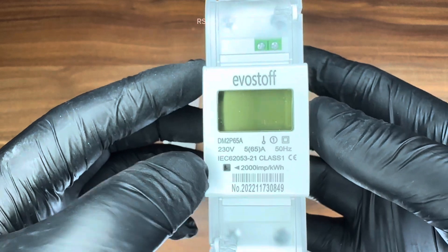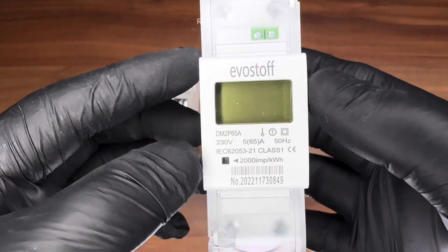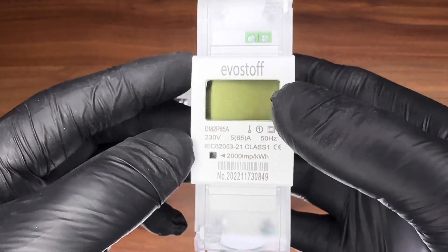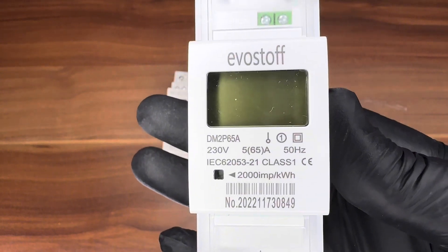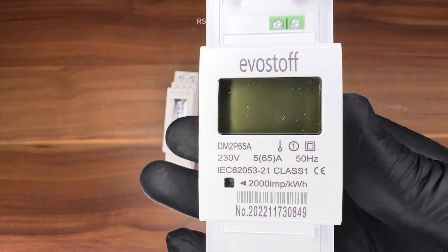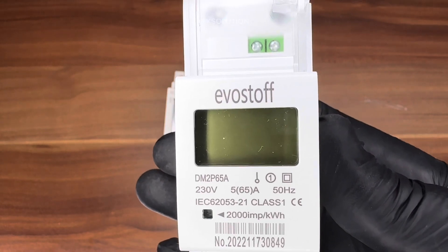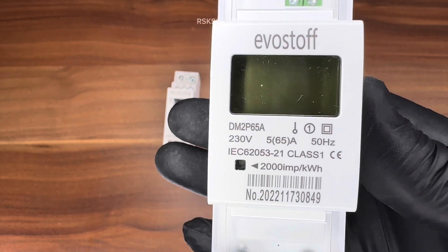If your load is more, or if you want to use a heavy load up to 40 amps, you can use this submeter. This is from Evo, it is a very good submeter and it is also qualified tested. The good thing about this meter is the reading you take is never going to be changed — you cannot modify or edit it. So the load reading is going to be safe and permanent, and the units cannot be changed.